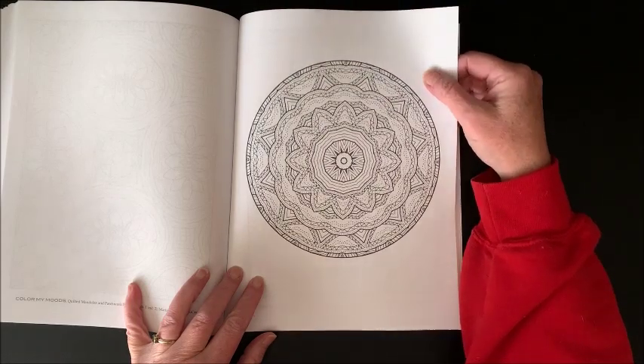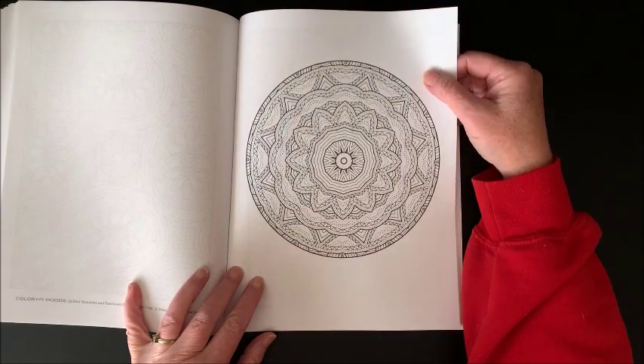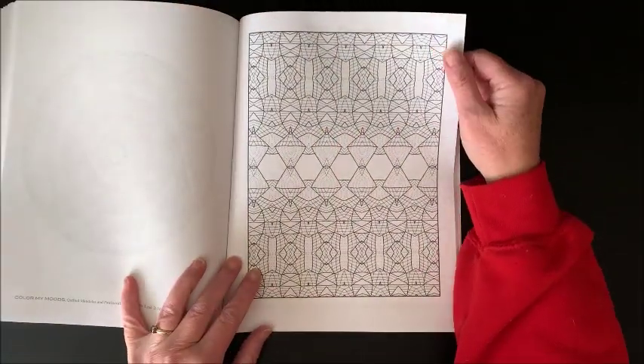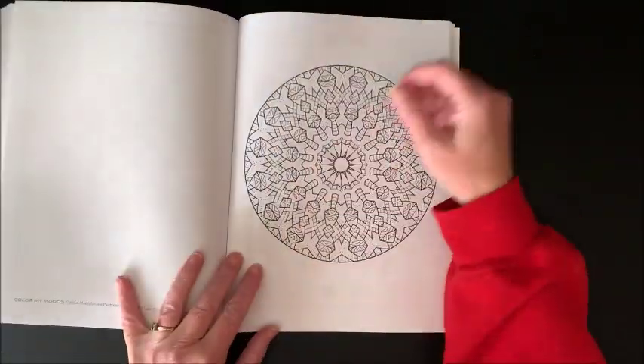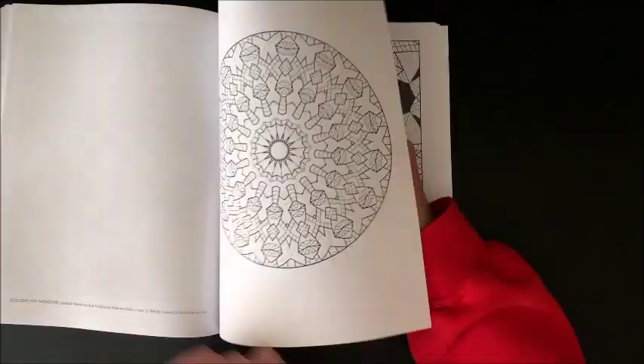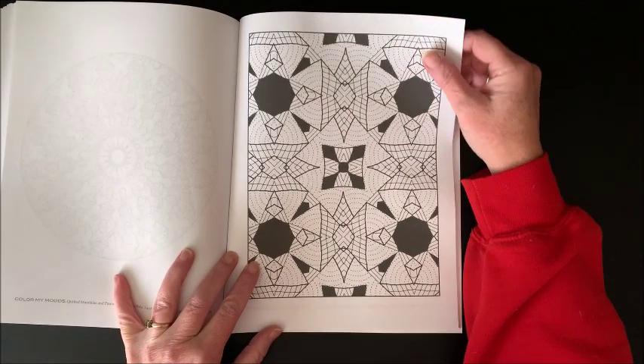Oh that's neat, that one's a little more detailed - oh I like that. That's different. Some more black in there.